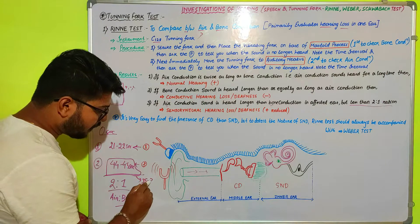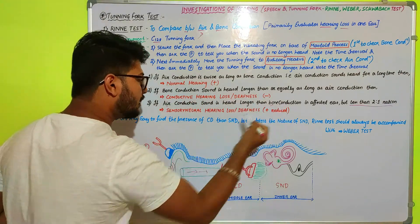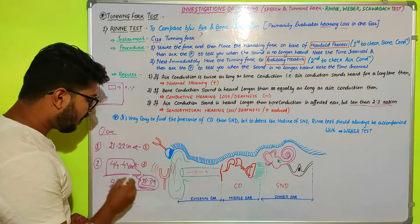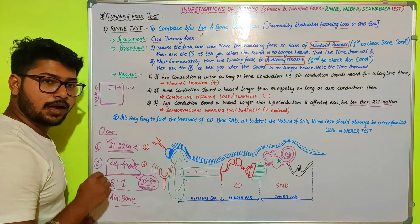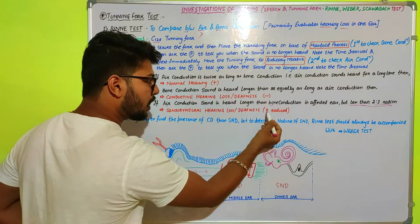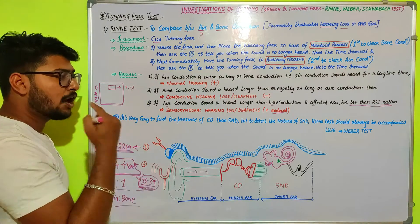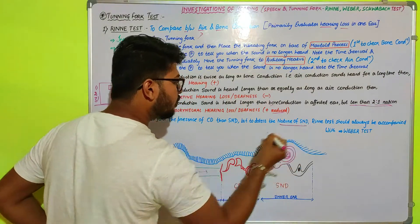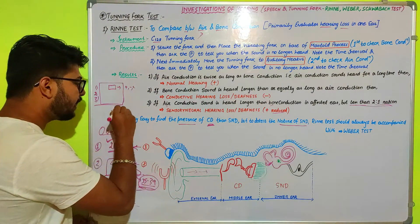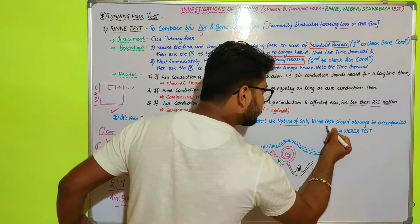In the case of sensorineural hearing loss, related to inner ear problems, air conduction will be around 35 to 39 seconds. This satisfies the condition that air conduction is longer than bone conduction (35 > 22 seconds), but it is less than the 2:1 ratio. So sensorineural hearing loss is recorded as positive but reduced. A limitation of the Rinne test is that it cannot exactly specify the nature of sensorineural deafness, so the Rinne test is always accompanied by the Weber test.